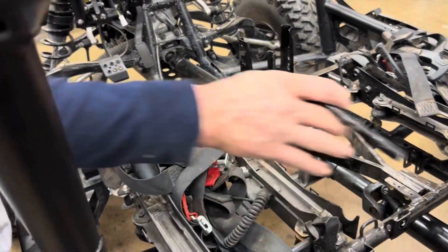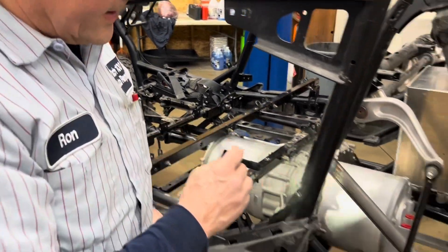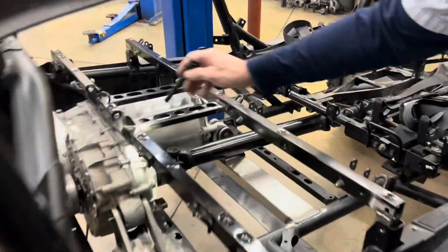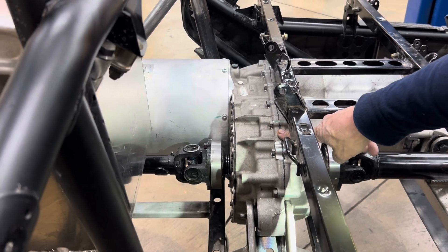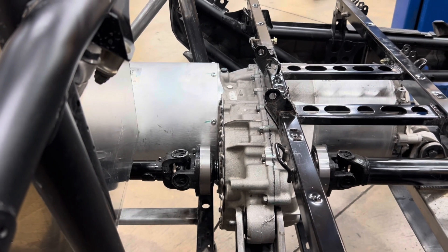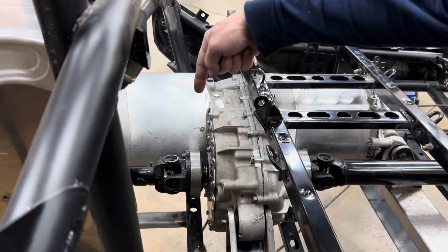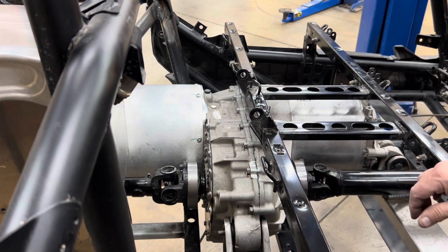We've got the seat belts and the rear seat bracket in now. Inside this motor — and there'll be another video on it — we have changed the final drive gear. We pulled out the spider gears and put in a spool from Felton, out of the UK. We put their spool differential in here, so it's a straight shot all the way through. Both drivelines will spin exactly the same with no slippage.